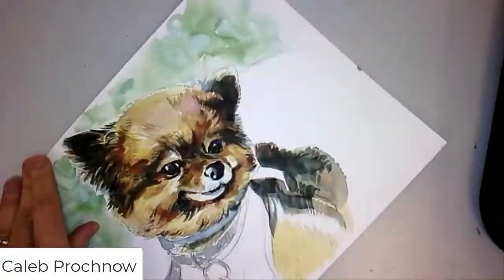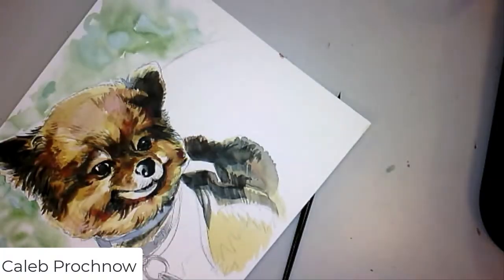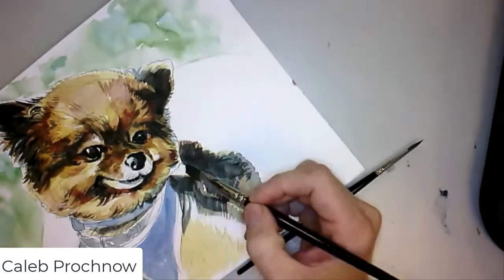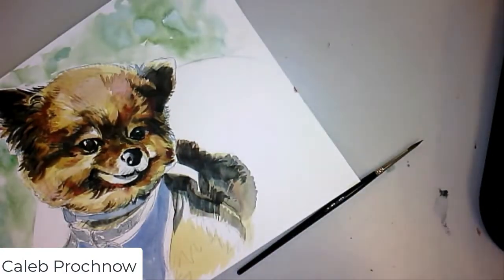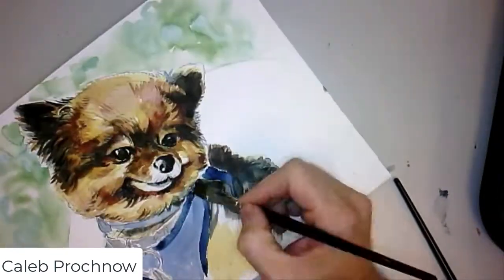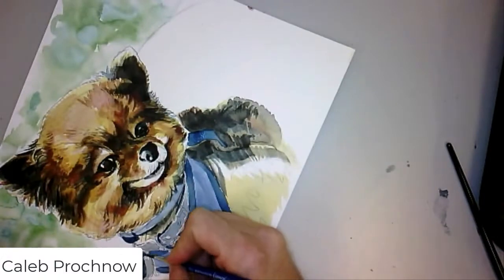I'm just pulling up some of the watercolor with the paper towel, laying some things down, pulling the edges of it up a little bit. I think I liked this a lot more when I started to add the blue into the little vest that Gizmo was wearing — I felt much more satisfied with it.